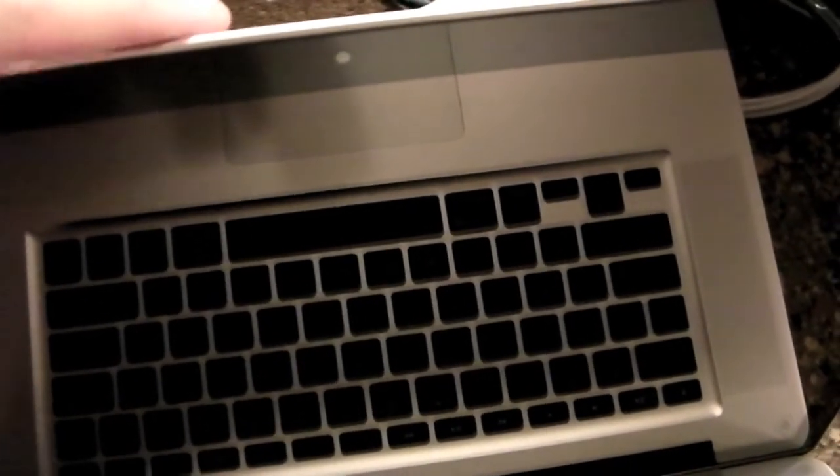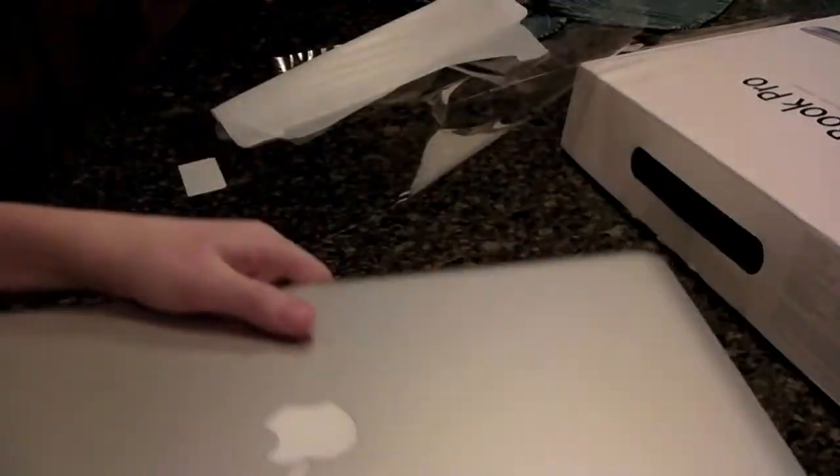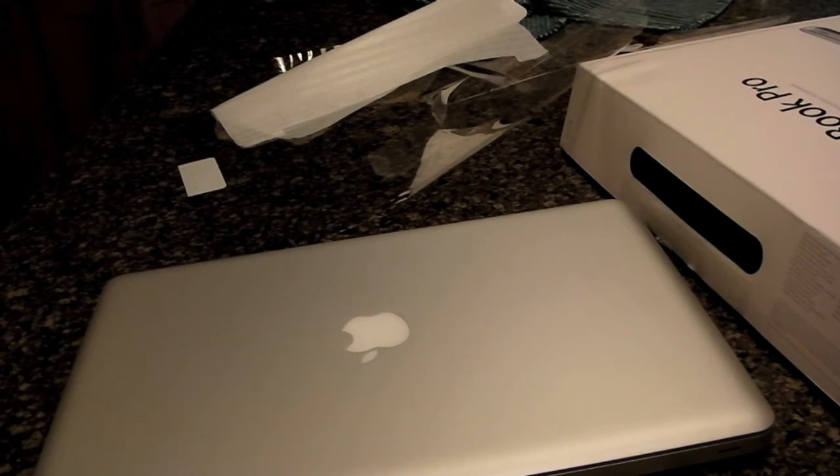That's it for the MacBook Pro line over here. It's really nice. I'm really happy over here. These just came out a few days ago. And that was the hardware overview. Peace.